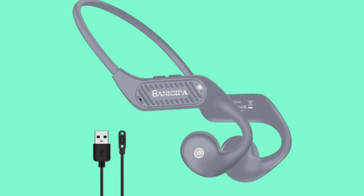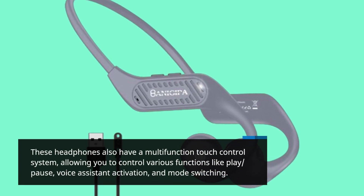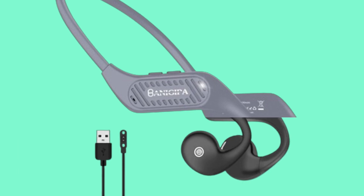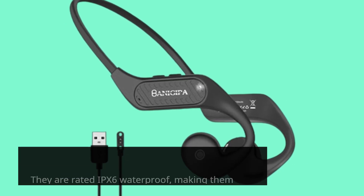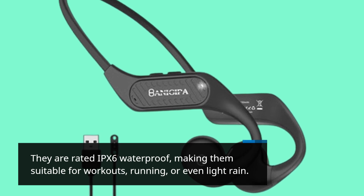These headphones also have a multi-function touch control system, allowing you to control various functions like play, pause, voice assistant activation, and mode switching. They are rated IPX6 waterproof, making them suitable for workouts, running, or even light rain.